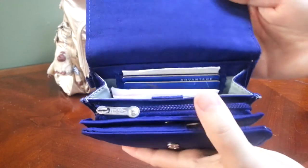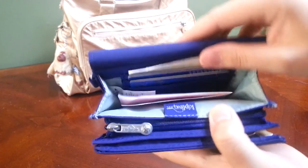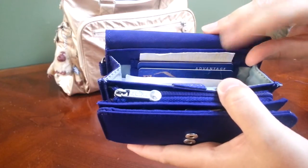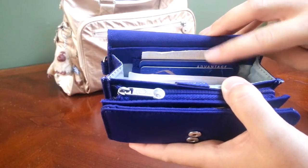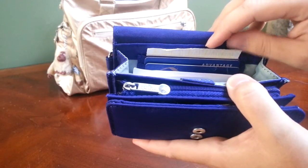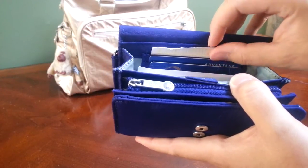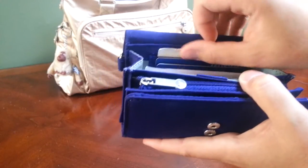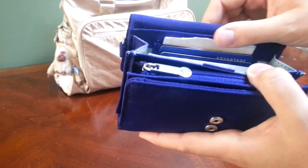When you open it up, in this back open pocket you have three card slots. The topmost card slot is a little bit deeper than the other two, which is nice because I have an addendum to my driver's license. As you can see, my driver's license is kind of down inside the pocket, but the addendum is kind of big so it fits well in that deeper slot.